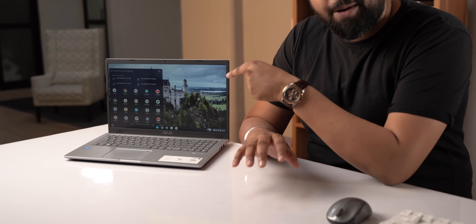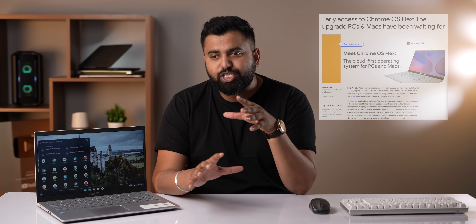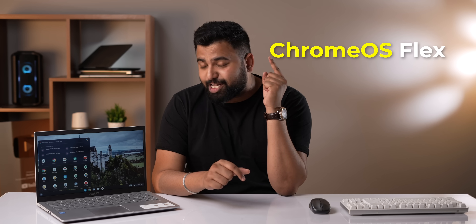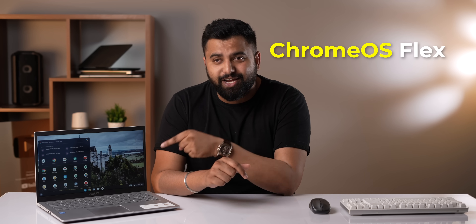This is a budget Windows laptop running Chrome OS. You might have heard about Google bringing Chrome OS to Windows laptops and MacBooks with Chrome OS Flex, and this is it right here. This is a game changer — a lifeline for your old Windows laptops, your Pentium and Celeron laptops.